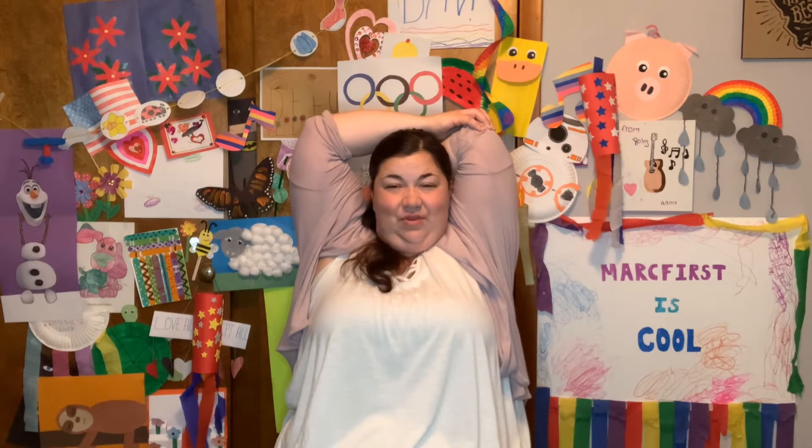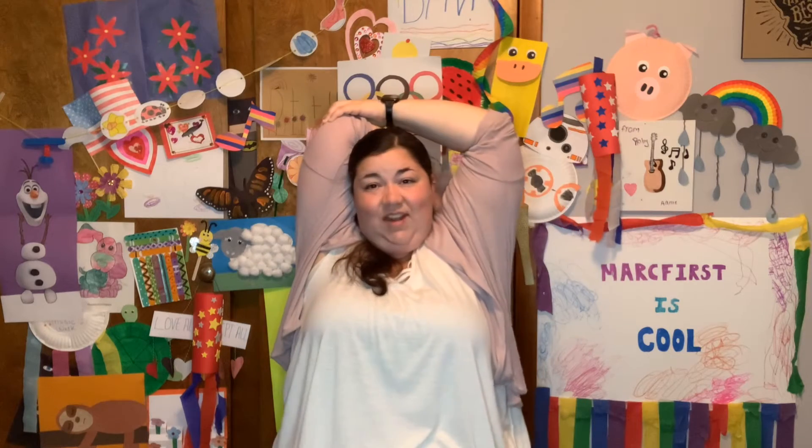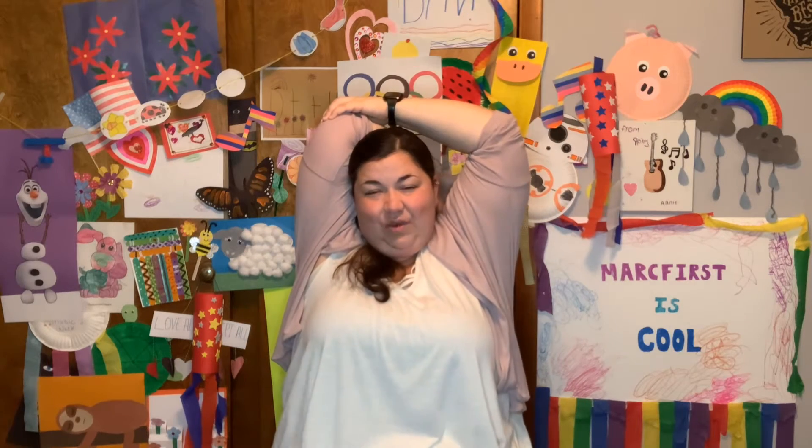Very nice. All right, reach above your head, bend your elbow. If you're able to bring your other arm up, pull it back. I'm going to count to 5. 1, 2, 3, 4, 5. Other arm. 1, 2, 3, 4, 5.